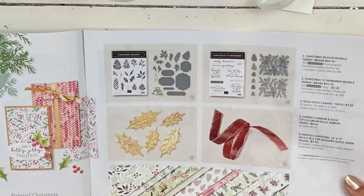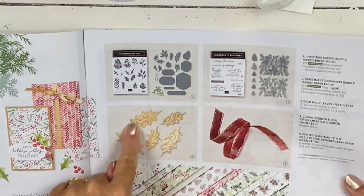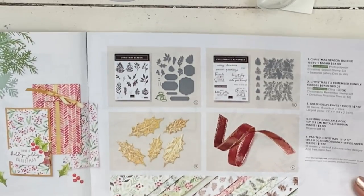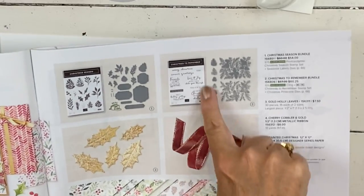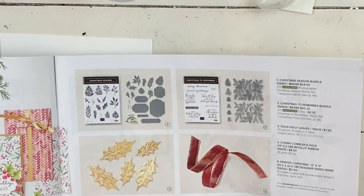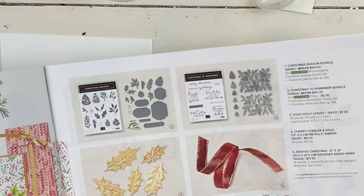That's okay because I'm going to use the Christmas Season set and it is fabulous. When I use the set, you're going to see just how amazing it is. I also don't have any of these embellishments because I started putting them in the embellishment kits — they are so pretty. I want to do a card with those and with this beautiful die set, but for now we're just going to use the stamps and remember what drew us to our love of stamping in the first place.